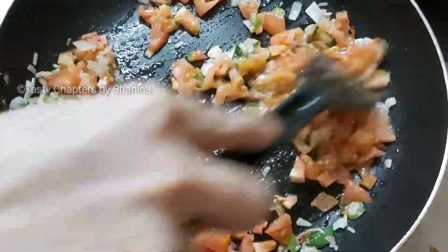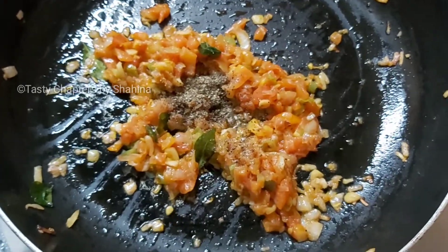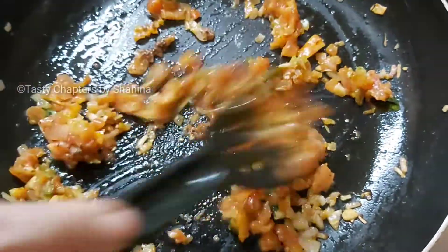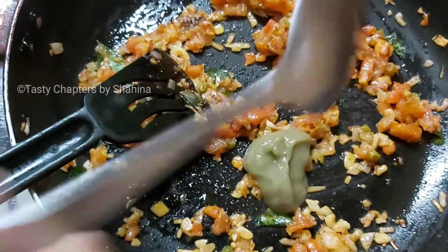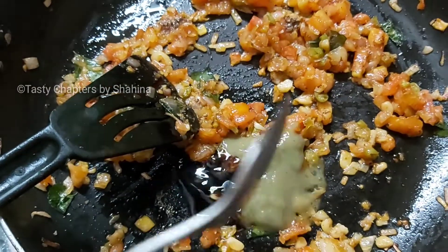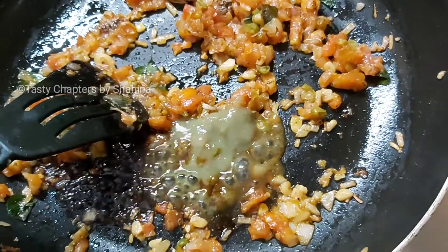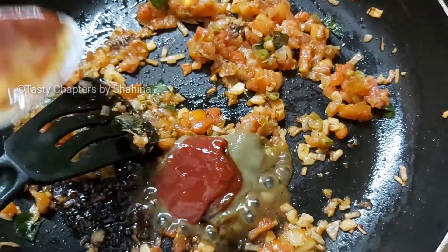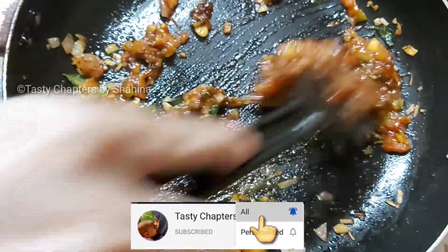In a medium-sized bowl, mix it with green chili sauce. Add 1 tbsp soy sauce, add 1 tbsp tomato ketchup. Mix it with squash for that filling.